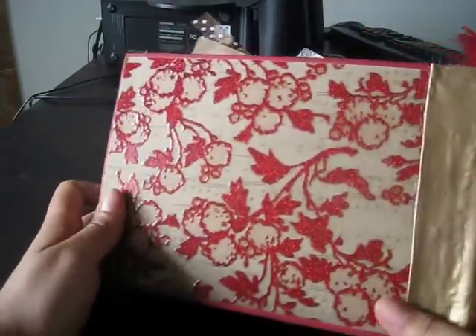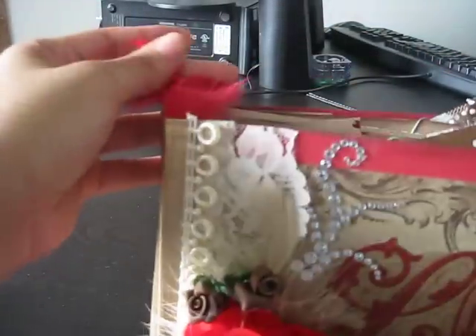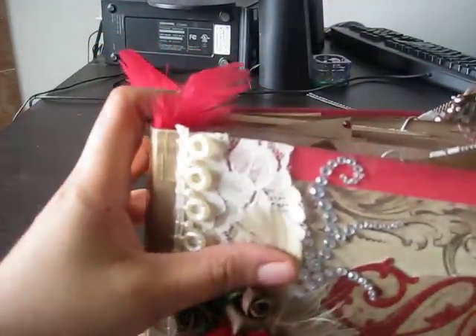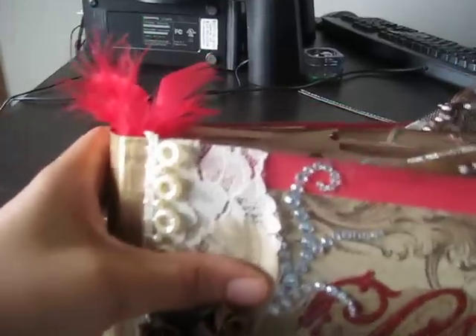And then here is the back. And I added some little cute red feathers right here at the top, just to give it a little different look.